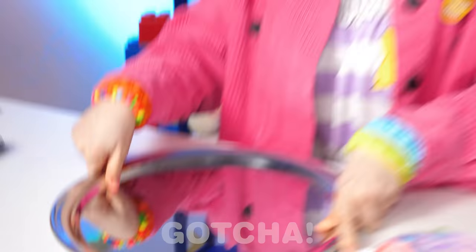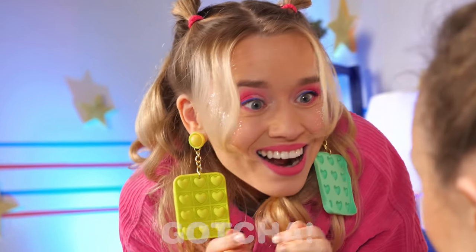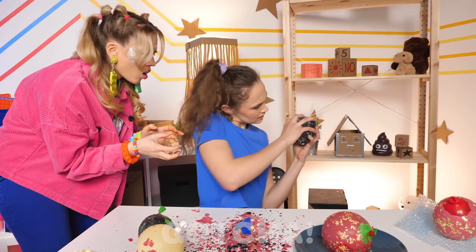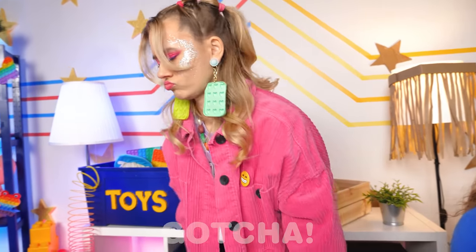So bored! I'm all done with my squeeze balls! Wow, what's all this? Looks cool! Can I have some? No, these are mine! These are mine! This sucks!